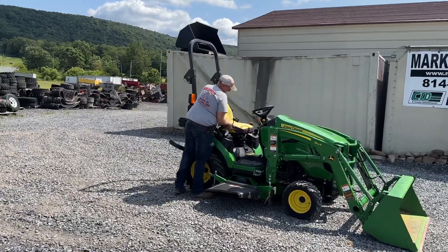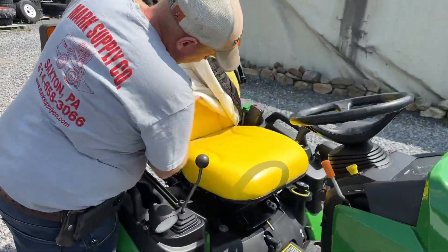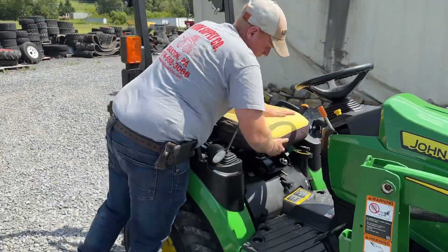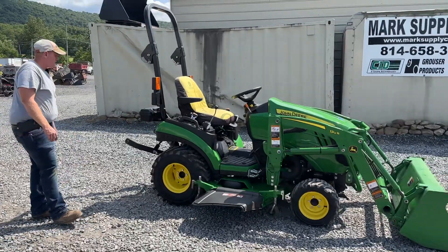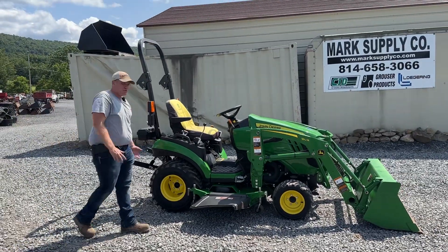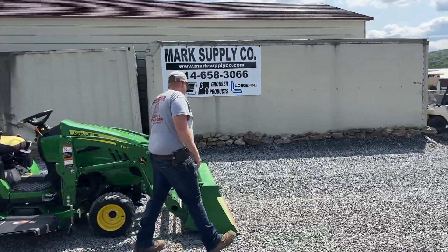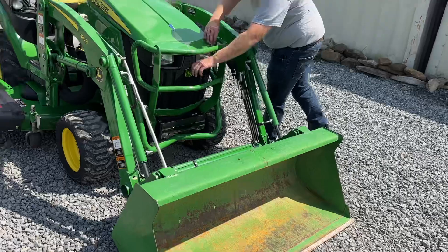The seat is like brand new. The gentleman put a cover over it, which kept it nice. The purpose of today's video is to take you around this tractor and show you everything about it. I'm going to start right here under the engine compartment and walk you around.